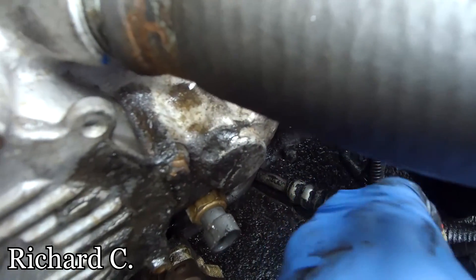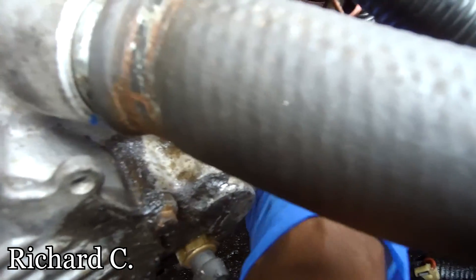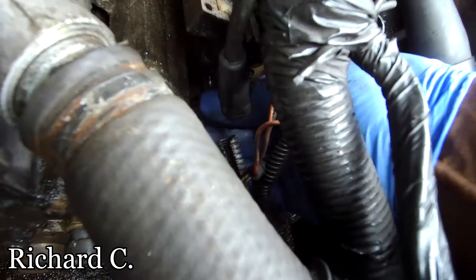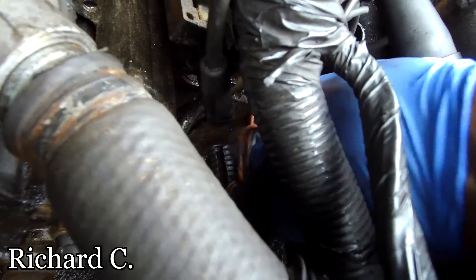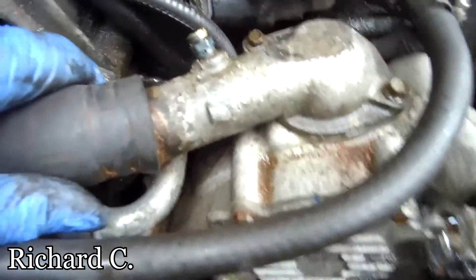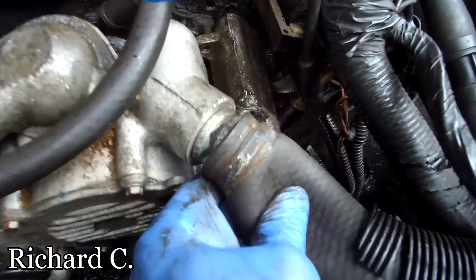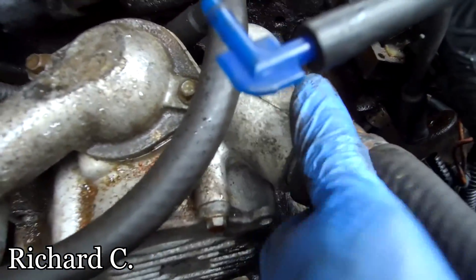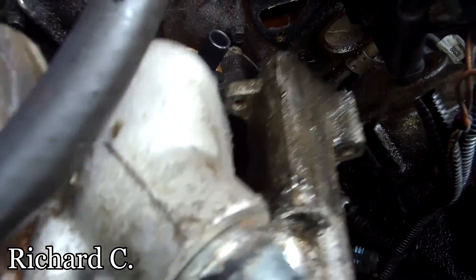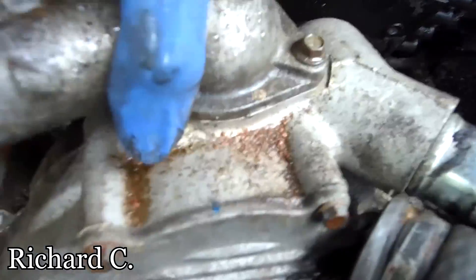This little bracket here has two bolts — one here and one on the bottom of that bracket — and then you can get to that. You take off all the hoses and everything that's connected to it, and then the water pump will come off.